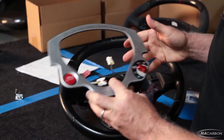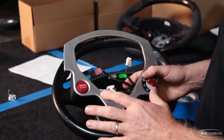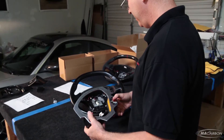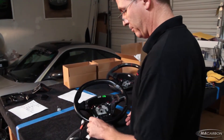Remember you do have to be careful. Ferrari does not sell any of this separately from the wheel, so if you do break it, it's only about seven grand for a new one. This is probably our 15th or so wheel that we've disassembled.